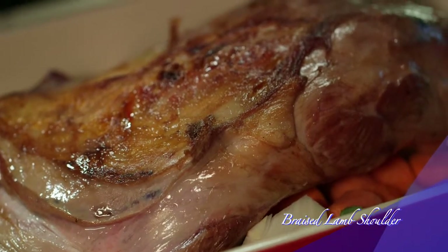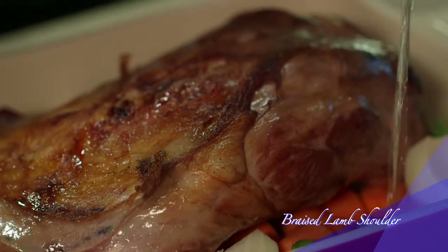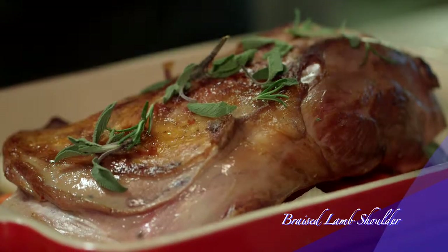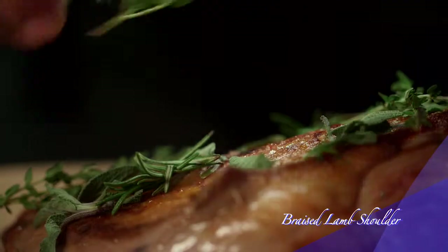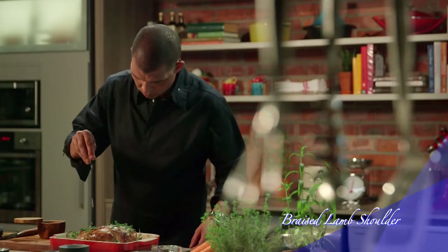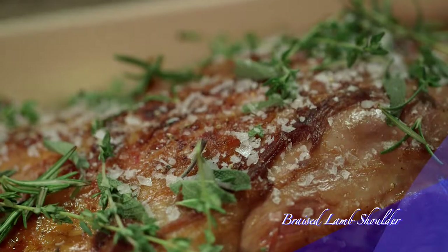Now pour some wine over it and scatter the sage, rosemary and thyme over the pan. Add some salt and pepper to taste.